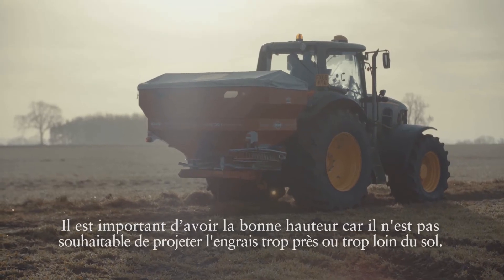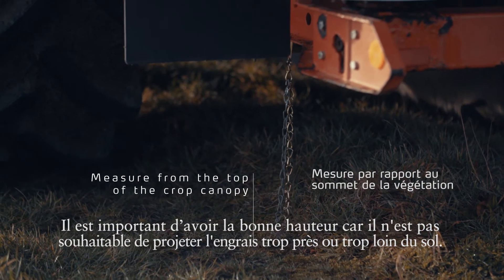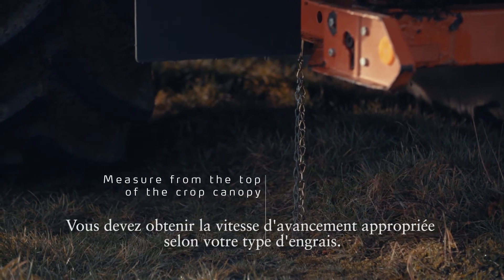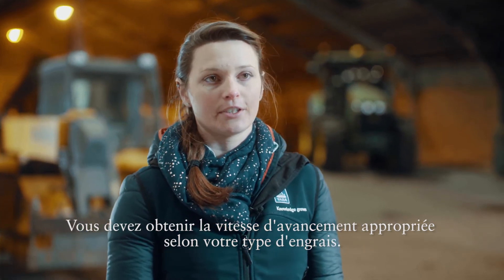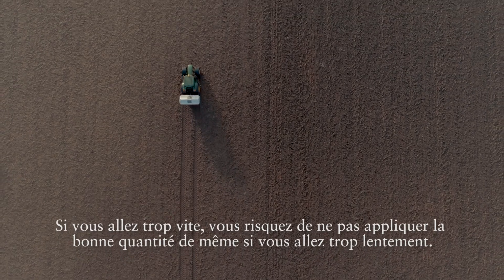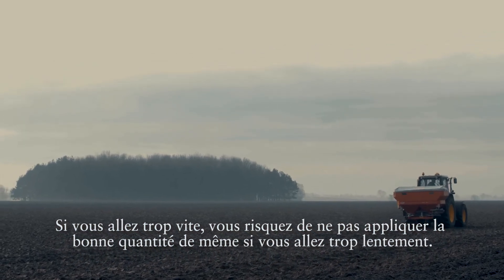It's important to get the height right because you don't want to be chucking the fertiliser to the ground and you don't want to be throwing it too far. You need to get the forward speed right for your particular fertiliser. If you're going too fast it might not apply the right amount, and conversely if you're going too slow the same applies.